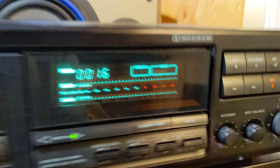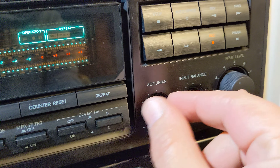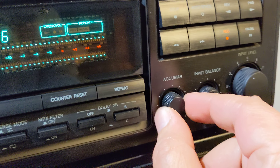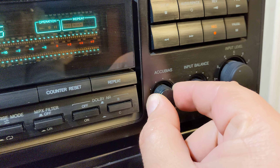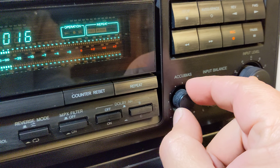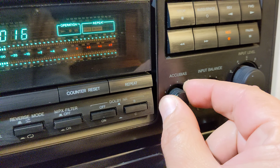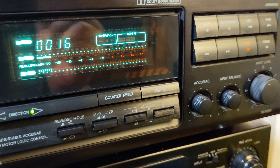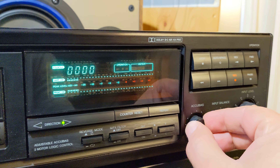You can use Accu Bias to precisely adjust a nice balance between high and low tones. If the tape is not so good you will go a little bit left. If the tape is better you will go on the right side. The best way is to try and test, as I did. I would put it in the middle.